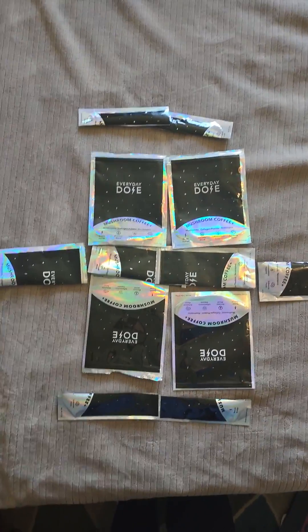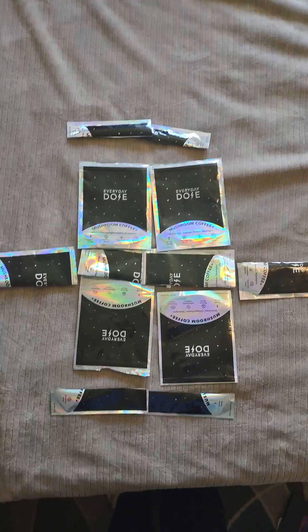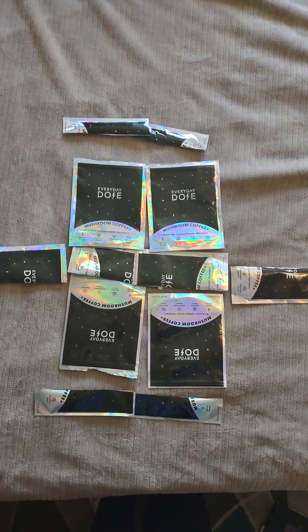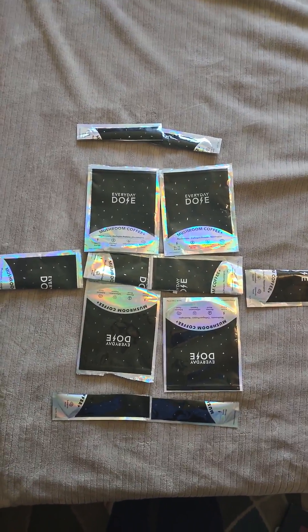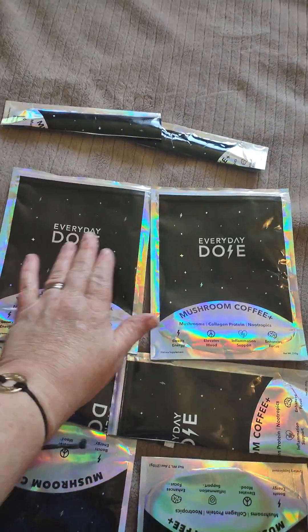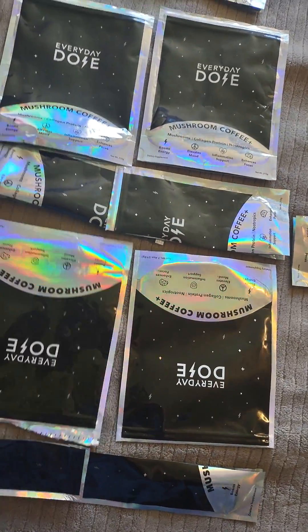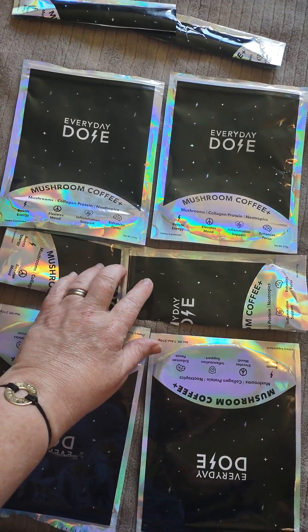Hello, this is Lisa. I'm going to show you how many everyday dose bags it takes to sew a tote bag. I call it the basic size because it's two bags in the front. This is the front. This is the back side. We've got one bag cut in half for the bottom.